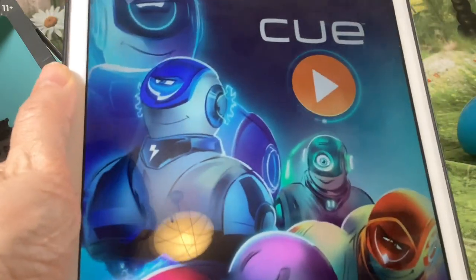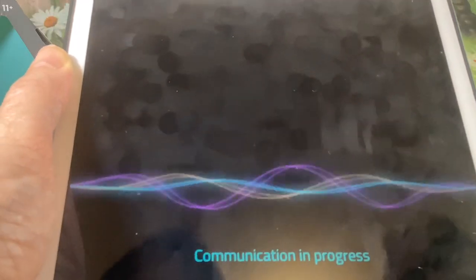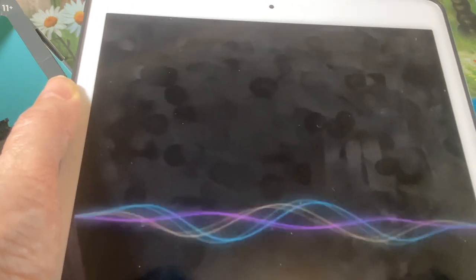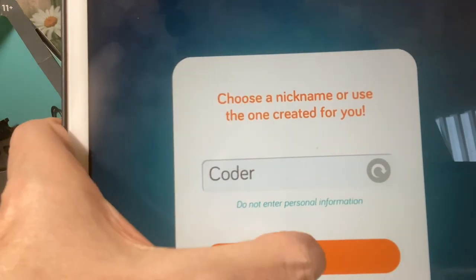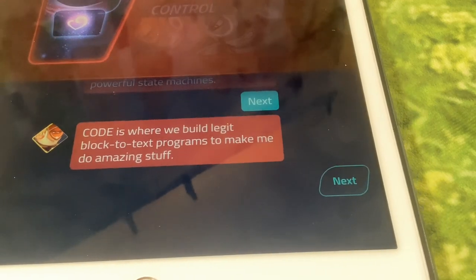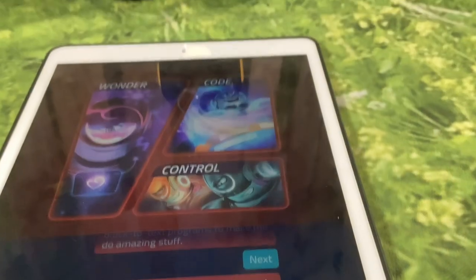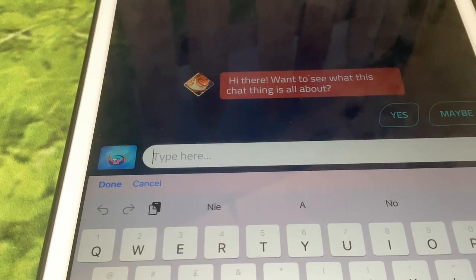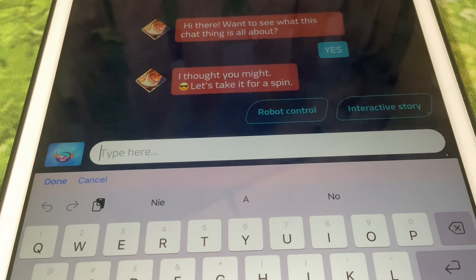So here's the app — it's searching for the robot. Select a robot — we'll stick with the nickname. Continue. Wonder is where we test your robot tinkering skills and build powerful state machines. Code is where we build block-to-text programs to make Cue do amazing stuff. Control is where we race around and do some seriously crazy tricks. Those are the three modes it's presenting. There's also a chat option — hi there, I want to see what this chat thing is all about.